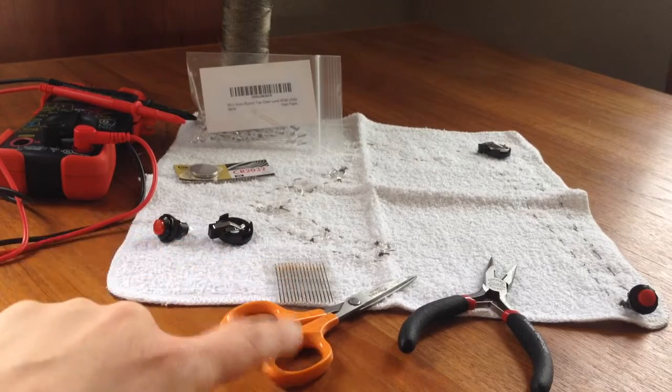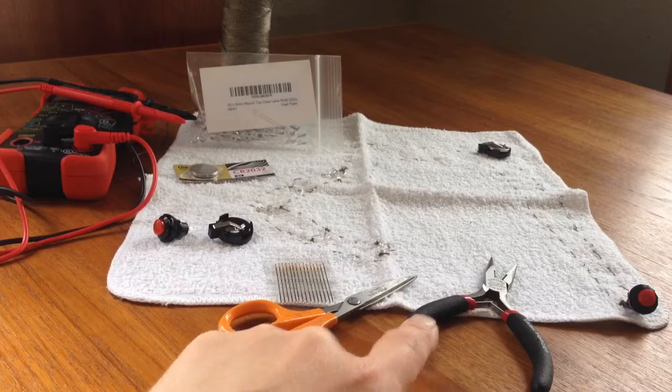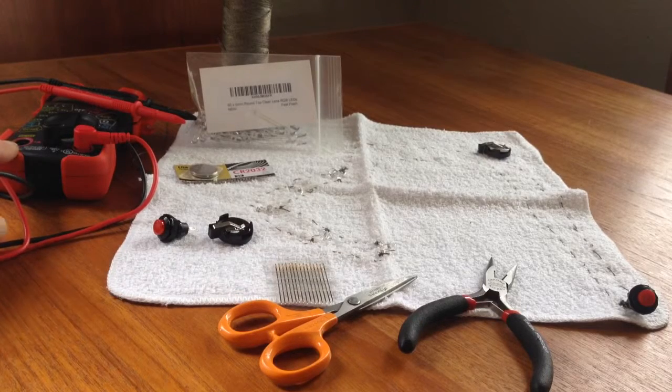For tools, you need needles, scissors, and needle nose pliers. It's also helpful to have a meter if you can, because that way if you have a problem you can figure out what's wrong.